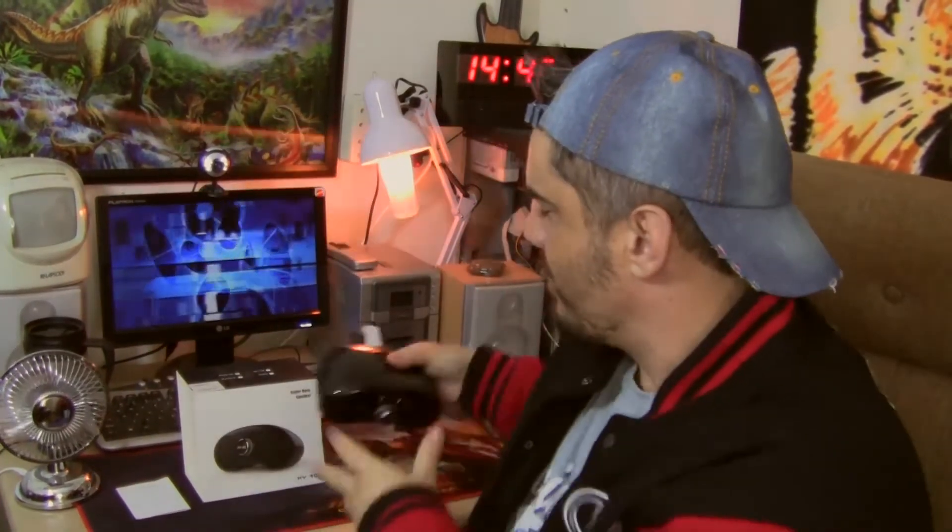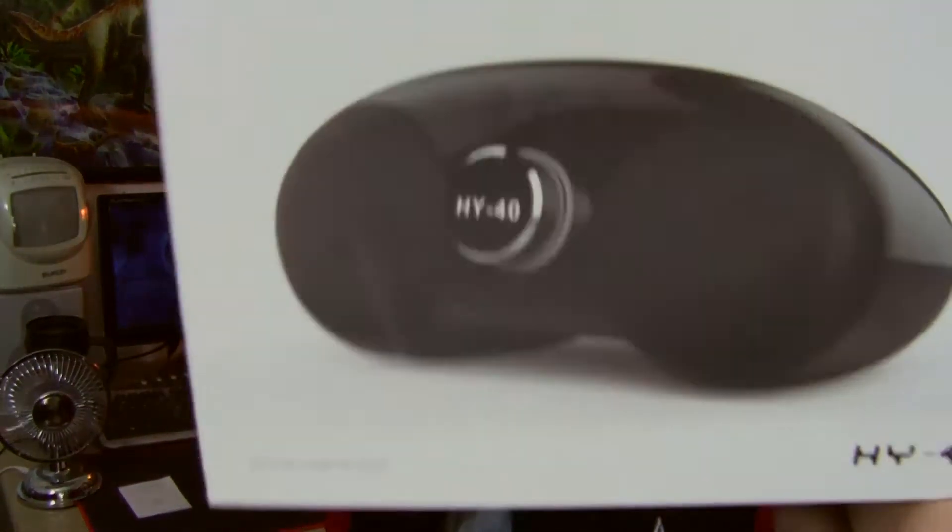This is the HY40. I have the packaging here. Let's just see the packaging. It says there: Super Bass Speaker HY40 BT — that's Bluetooth, FM, USB, TF, Auxiliary.